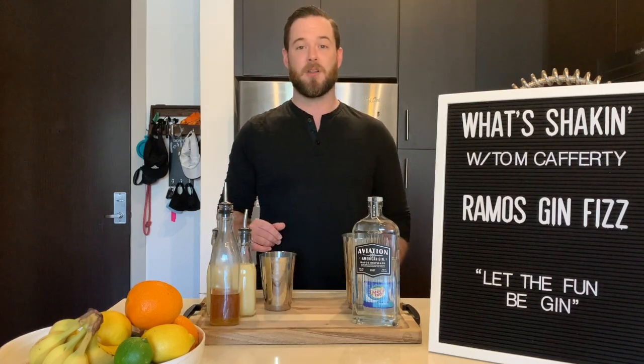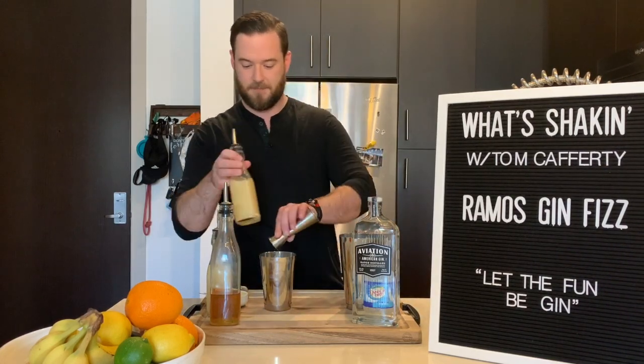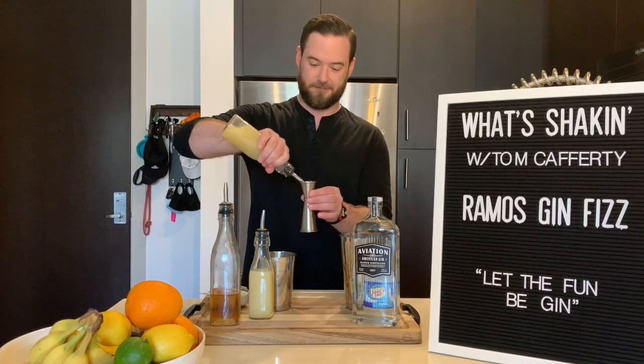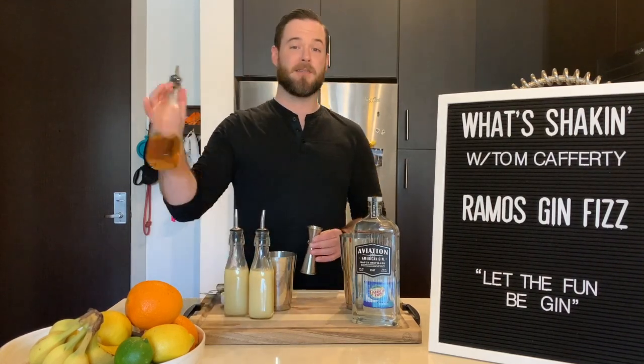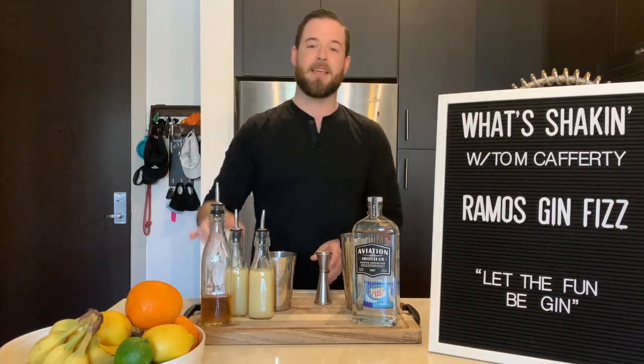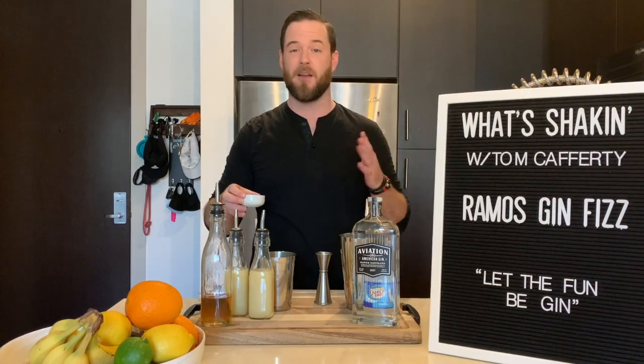Getting started, we're going to go with a half ounce of lemon juice. Follow that up with a half ounce of lime juice. Half an ounce of simple sugar right after. And then we're going to take a half ounce of cream — you can use heavy whipping cream, half and half, whatever works for you.